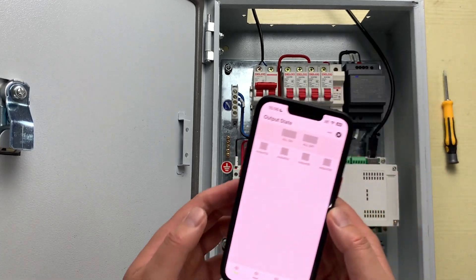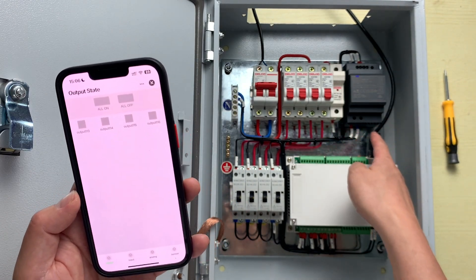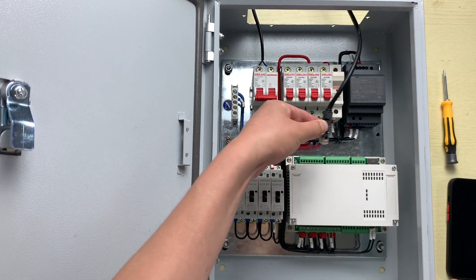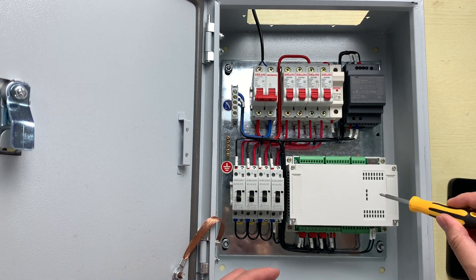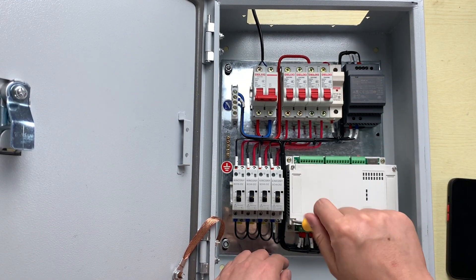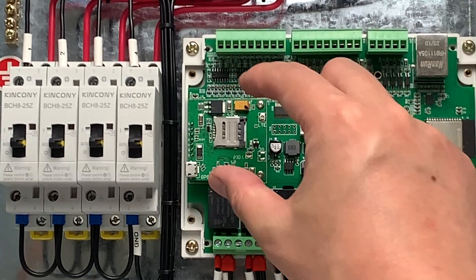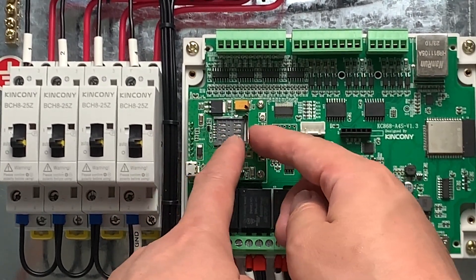Now I will disconnect the network cable — without Wi-Fi and without Ethernet — and show you how to use it with 4G. I will power off and disconnect the network cable, then open the box. You can see here the 4G module, which we have plugged into the socket.